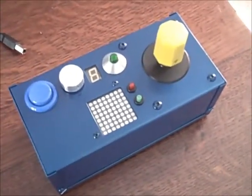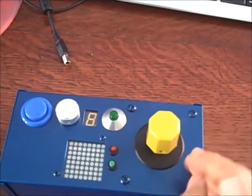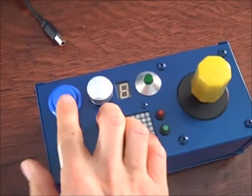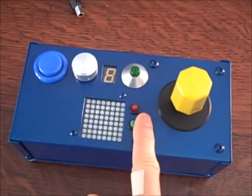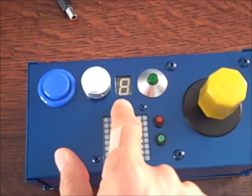This is my do-it-yourself CNC joystick, built with arcade parts. This is an LS30 joystick, eight-way rotary, from an Akari Warriors. It features a blue push button, dial, volcano button, two more buttons, an 8x8 matrix, and a seven segment LED display.